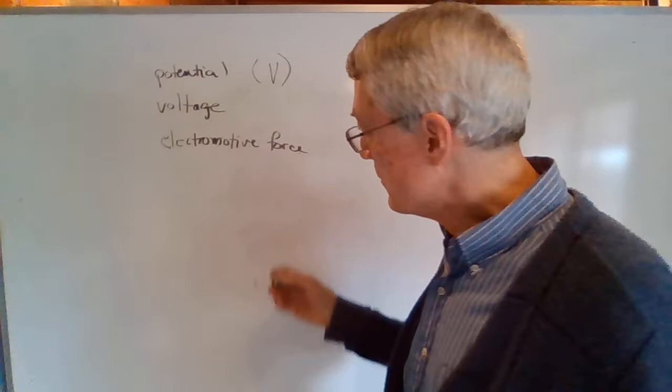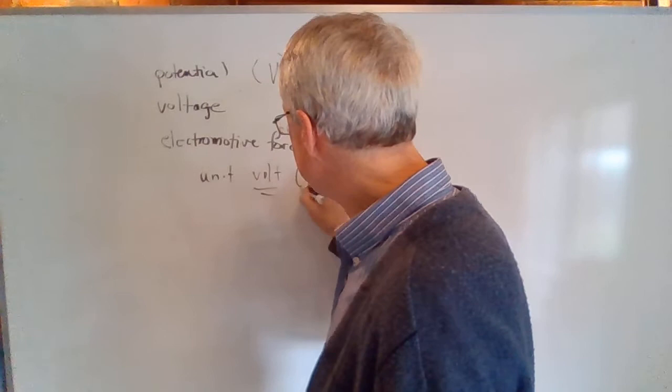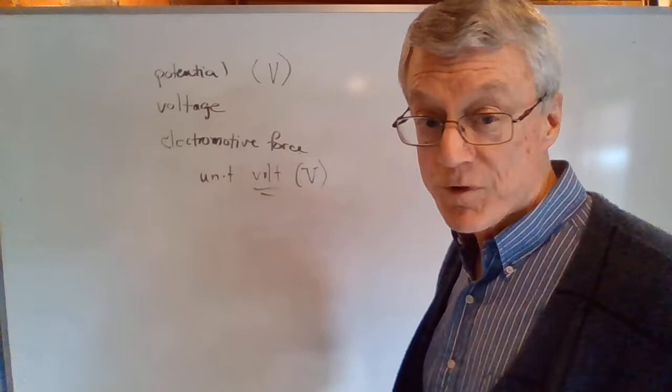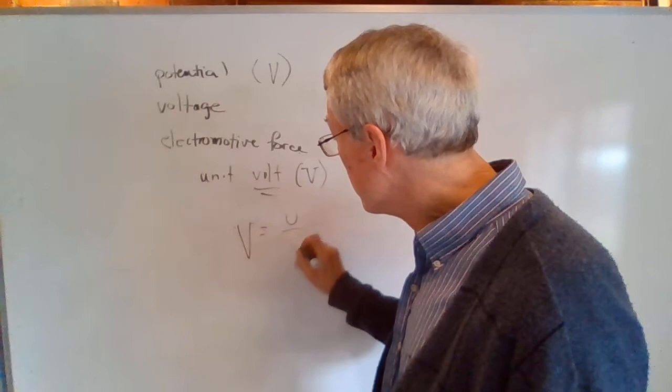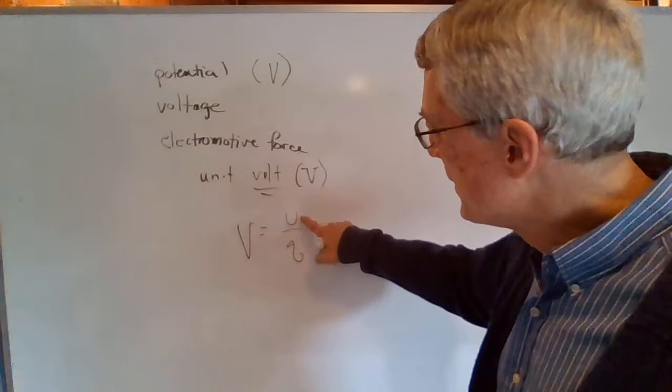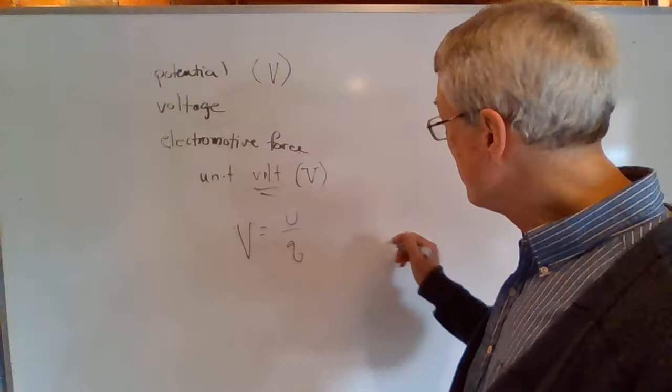Now what is voltage or potential? The unit for measuring it is the volt, and the symbol for volt is that same capital V. The definition equation for voltage is V = U/Q. U is potential energy and Q is the charge. So here's the situation: if I have a 9-volt battery, there's a positive terminal and a negative terminal.